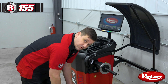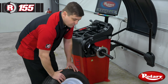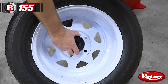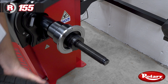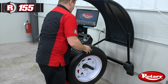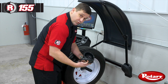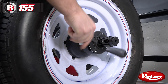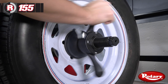Now I'll demonstrate how to balance a wheel with two hammer-on weights. First thing we'll do is select the appropriate collet. We'll put the wheel up on the balancer shaft and get our quick release wing nut. We'll take the rubber protective ring off — this is just for aluminum or chrome wheels — and tighten up the wing nut.